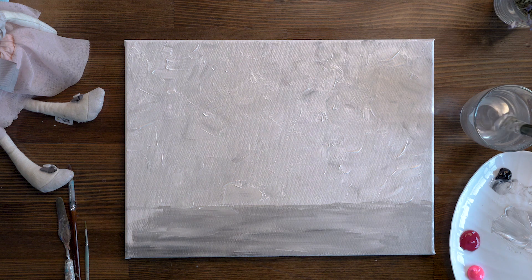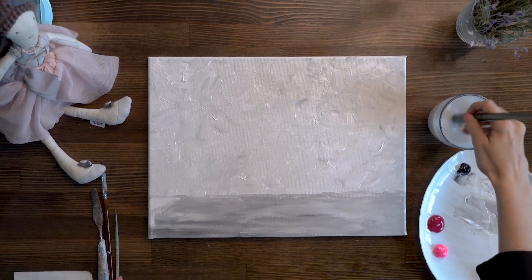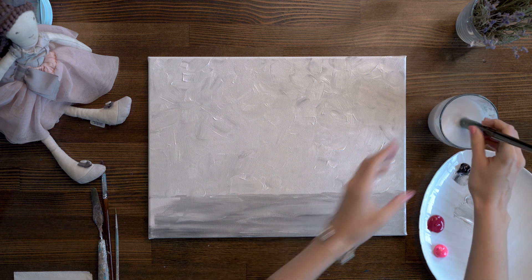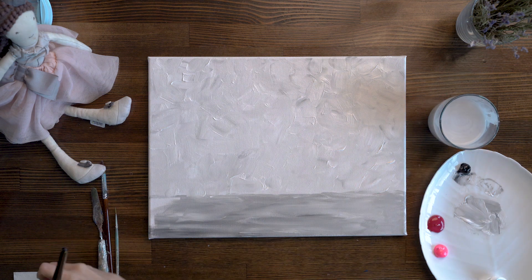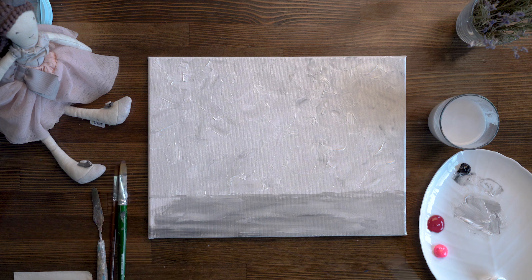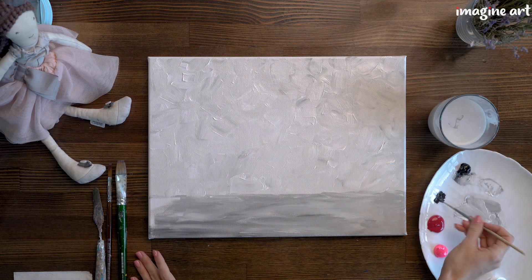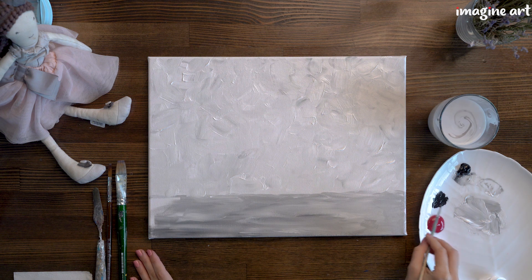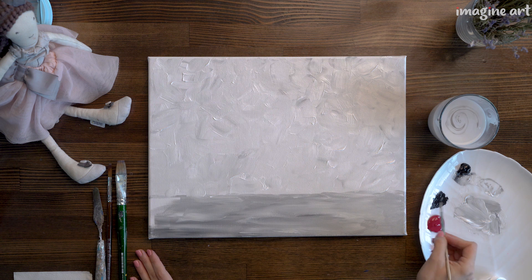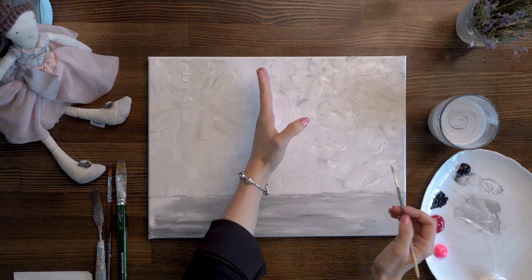Wash your brush, then take a thin brush. The paint is not dried yet, which is very good because it will mix with the other color and give an interesting effect. Take black color, add just a little bit of water to make it more liquid, and start sketching the tower. The tower is not in the middle — go a little bit to the left, a couple of centimeters. Put a dot and draw a very slight dotted line upward.